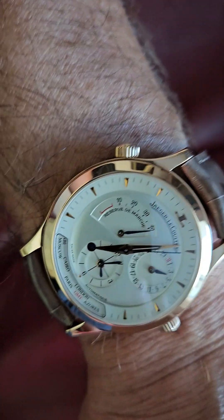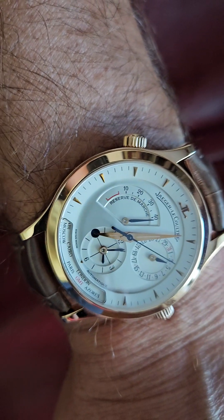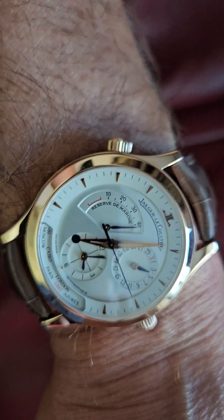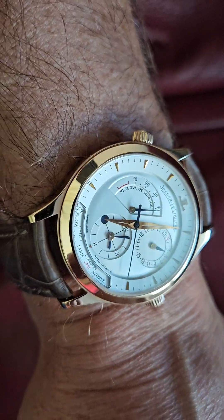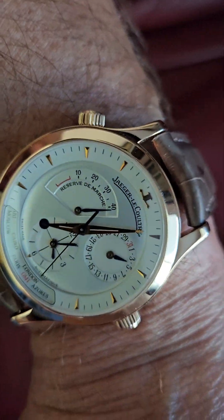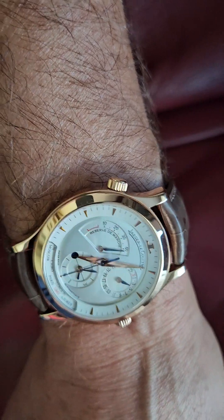I've been wearing this quite a bit. It was actually quite useful when traveling — as you can see, you've got two time zones. You adjust it with the crown over there on the left; you can shift time zones. I'm on the west coast of the U.S. and I have the time here in Paris because I need to know the time there in the morning for business reasons.